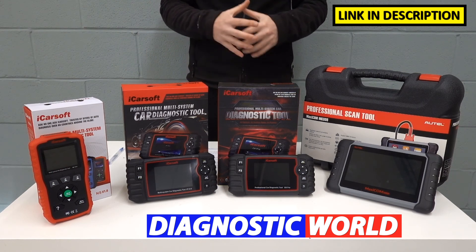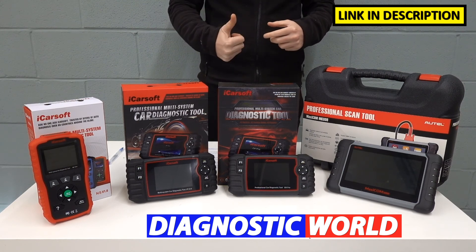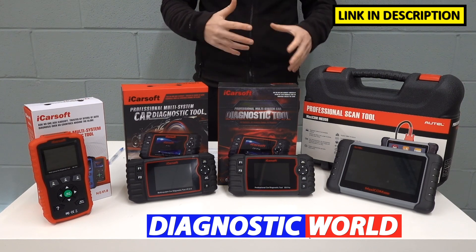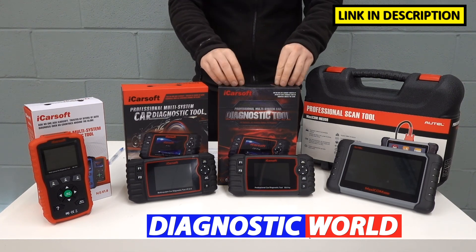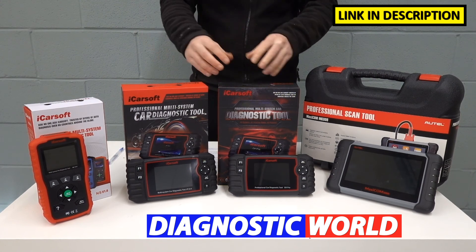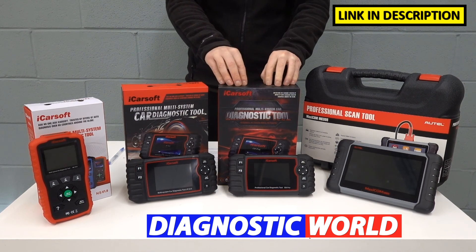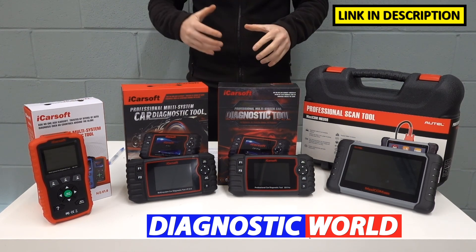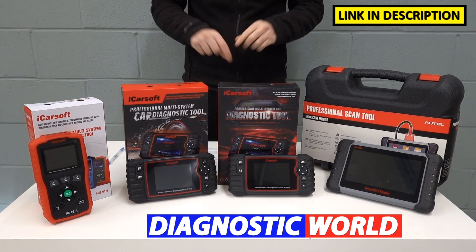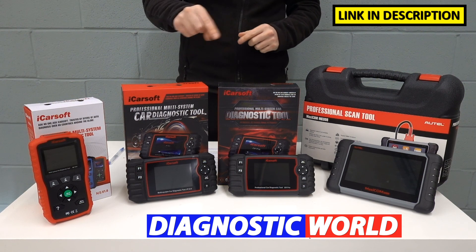When it comes to what I would personally recommend given my experience, I'm always looking for a tool that offers the best value for money — considering vehicle coverage, system coverage within those vehicles, and service functionality. I feel the best value for money tool on the market right now is the iCarSoft CR Pro kit. It will serve all your needs no matter what car you have in the family — covering most mainstream cars and all the systems within those vehicles. But it all depends on your specific budget, requirements, and vehicle needs. Remember, links to all of these kits are in the description — make sure you use those links to get genuine, official products.